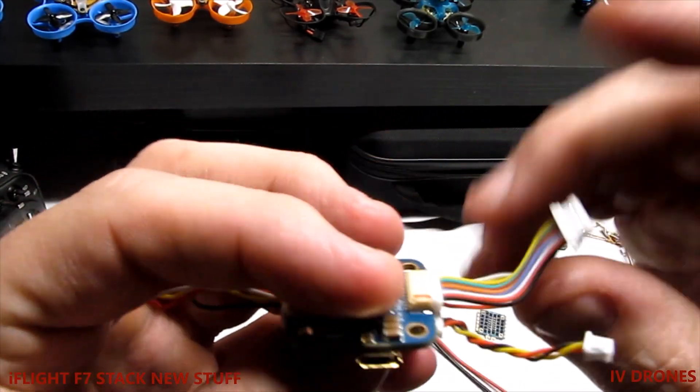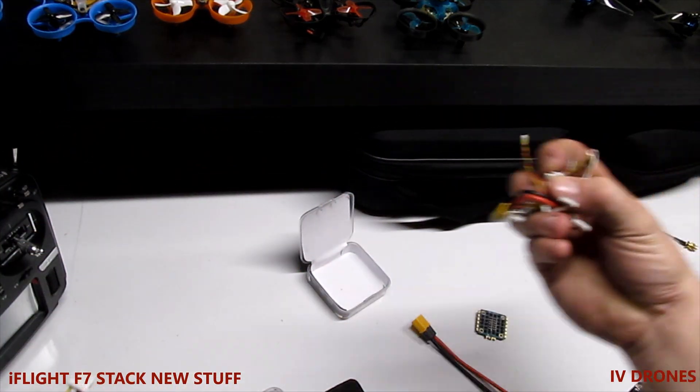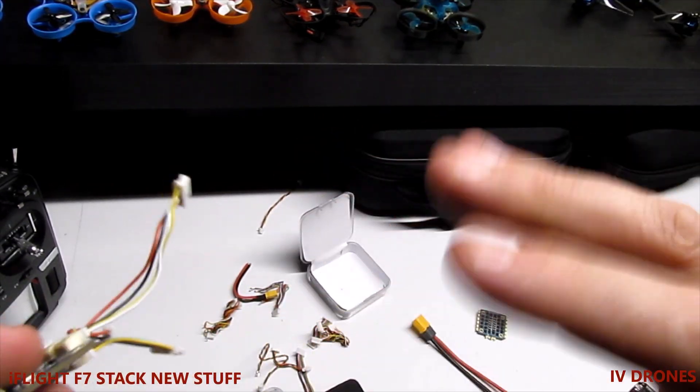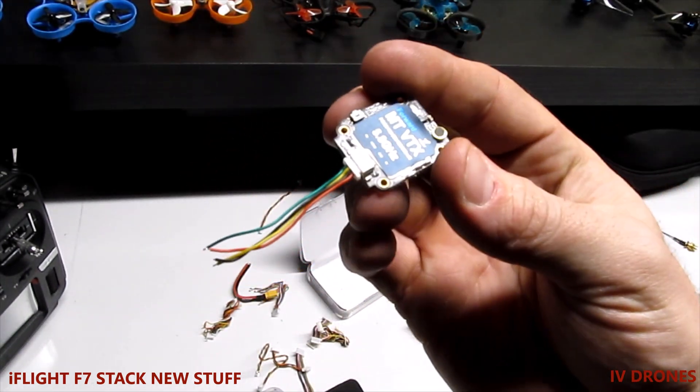You've got your video input here, and they give you varied sizes because they basically give you a bunch of cables that you have to go through and figure out. I've been kind of figuring everything out as I go.